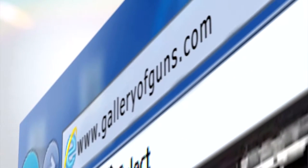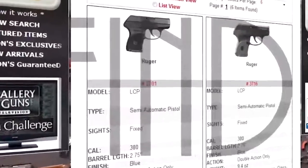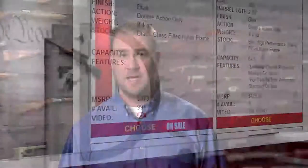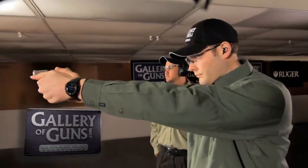Thank you so much John for joining us today. So if you like the looks of this Davidson's exclusive Beretta, just go to galleryofguns.com. It's all about simplicity with the Gun Genie and Davidson's backs it up with their lifetime guarantee. Now don't touch that remote because we've got firearms from Smith & Wesson, Mossberg & Ruger coming up on Gallery of Guns.